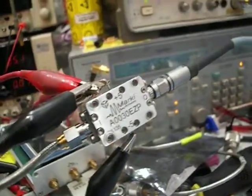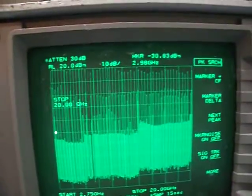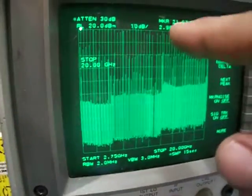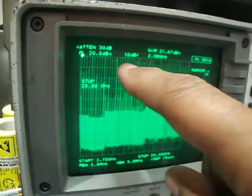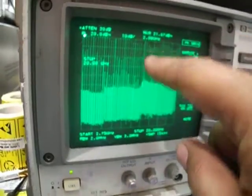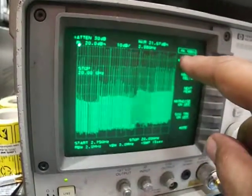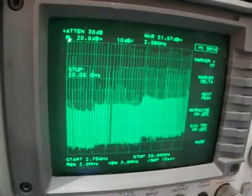Another video of this amplifier — the range is from 10 megahertz to 20 gigahertz. The peak shown right now is 21.6 dBm, and along the way it's mostly about 20 dBm. Then around 15 gigahertz it drops out to about 15 dBm. The input is 0 dBm, and this is the second video.